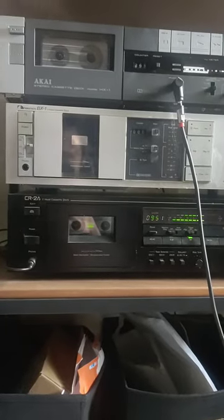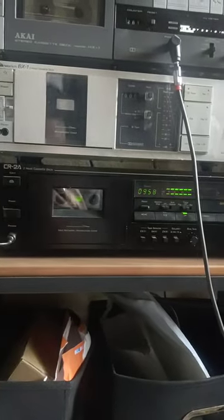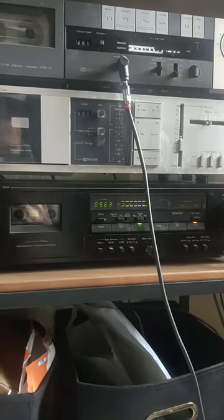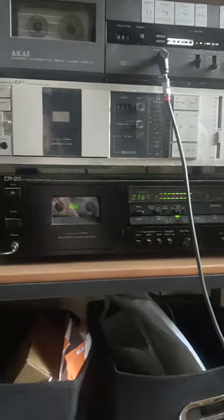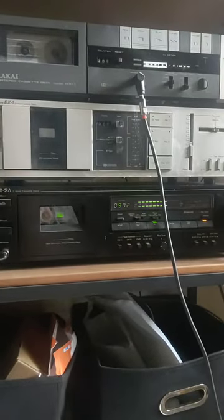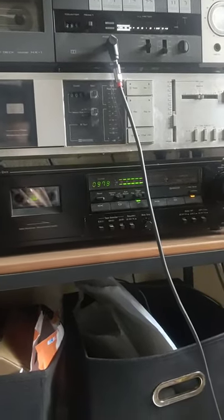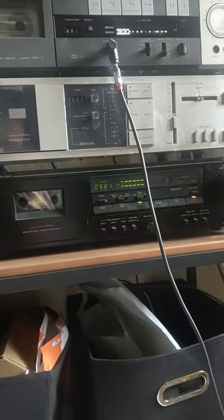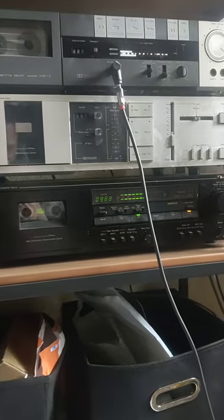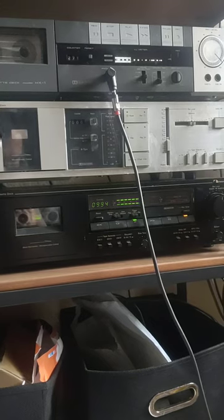This top tape deck I'm just using to play the cassette because the record function doesn't work, and this one does work for recording, so once this side of the tape finishes I can record the next side. If you don't have a tape deck, you can use one of those boom boxes that plays cassettes — you can get those on Amazon, Walmart, or Best Buy. The quality is not as good, but for certain genres like Dungeon Synth or Black Metal, we kind of prefer lo-fi quality sometimes.